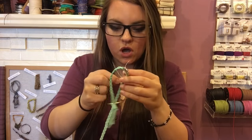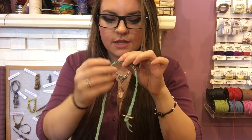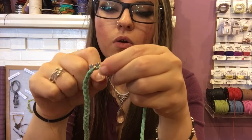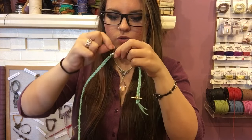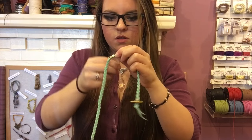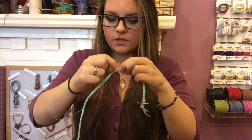Once you reach the last rhinestone, go around three more times on that one — giving it six total coils — then bring the wire back and work your way back to the other side of the bracelet, coiling three times on each section as you go.